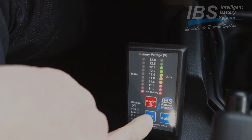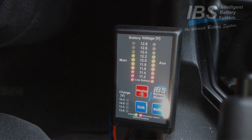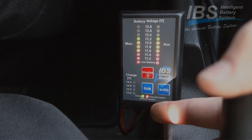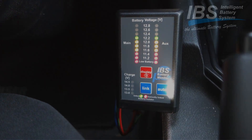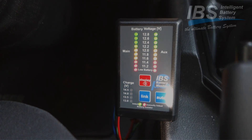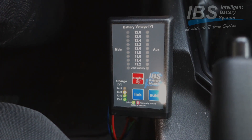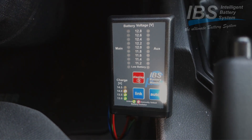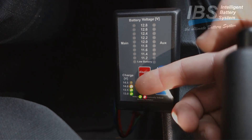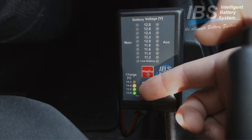We link now again. The battery voltage is equalizing and you can see the batteries are manually linked. The red LED is on and now we are starting. So the link function has helped again to get the car going with the help of the auxiliary battery. Here we see already that the alternator is charging with around 14 volts.